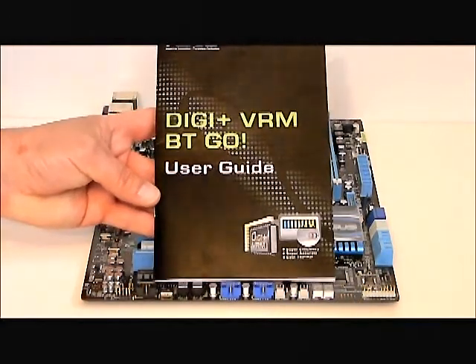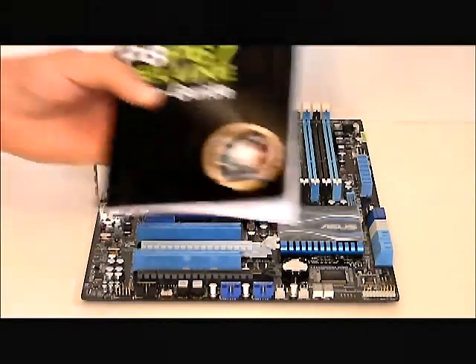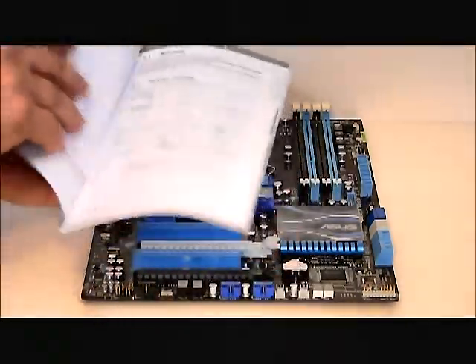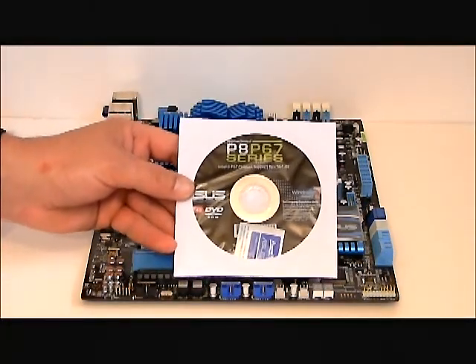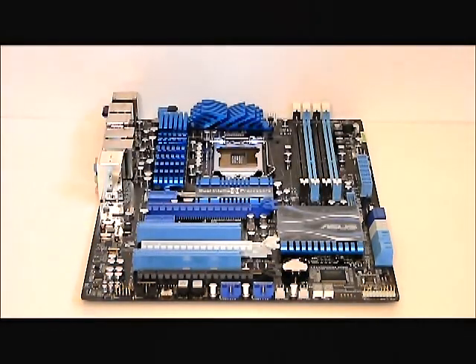This is the Bluetooth manual and, of course, the motherboard manual. Inside of that is our driver DVD. And that concludes our quick look at the ASUS P8-P67 Deluxe motherboard. Thank you.